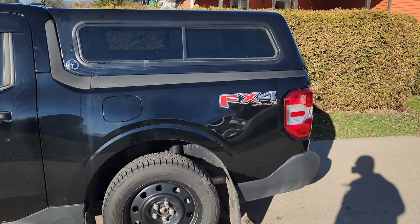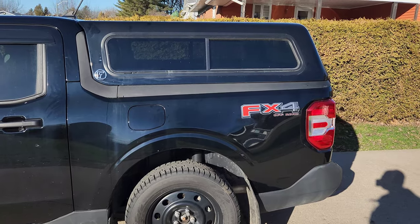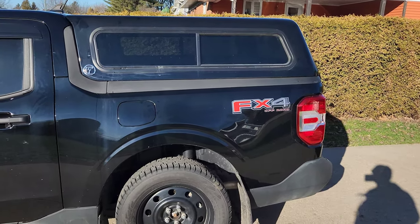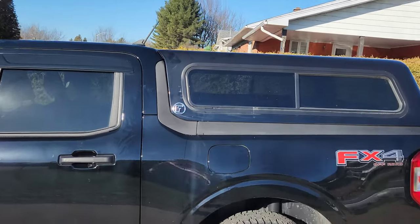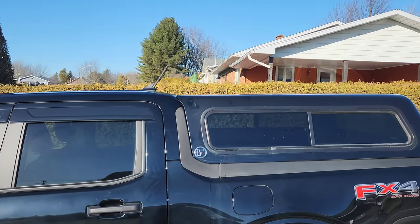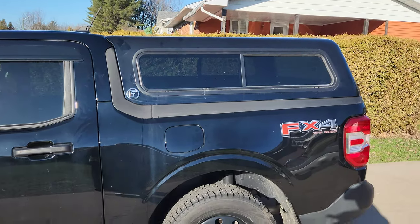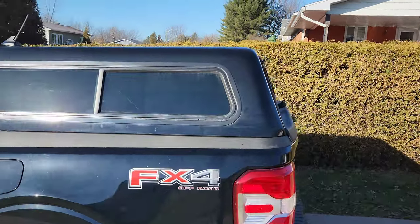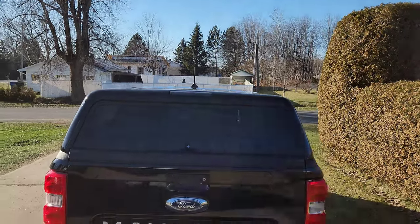Hey guys, so it's the next morning — it took a little bit more time than expected. It's Friday and I have this flat top from Fibrobec. As you can see, it's almost flat, just a little bit of angle, but mostly flat. Let's take a look from this side — yeah, it's kind of flat.